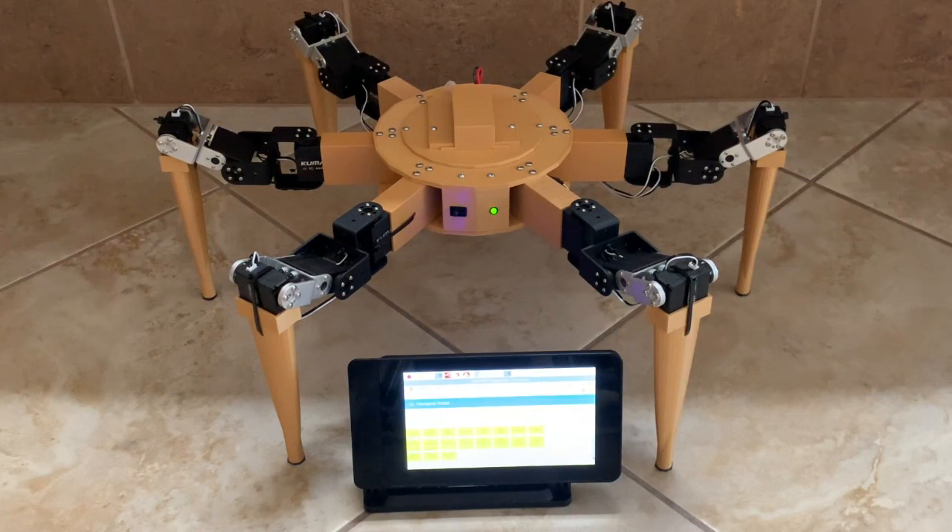I designed all of the yellow-gold portion of the robot and printed the parts on a 3D printer. The black parts are 18 servos, which provide the movement of the robot. There are also a bunch of screws and some black and silver connectors holding the servos.